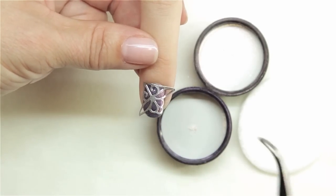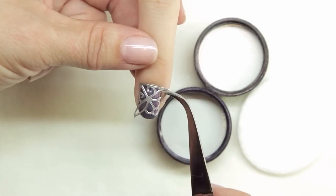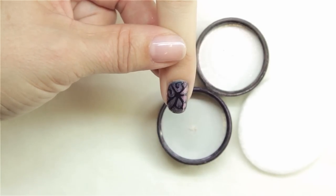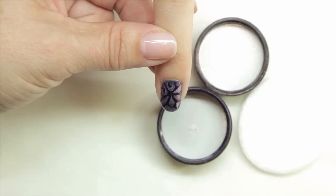When that's completely adhered, I'm then just going to pull my stencil off, revealing the pattern that it created. And we're ready to topcoat and cure.